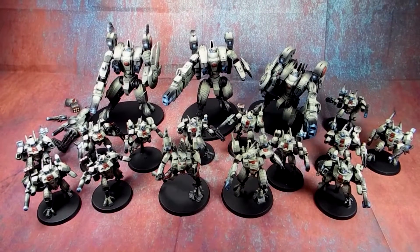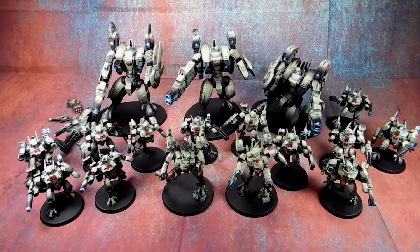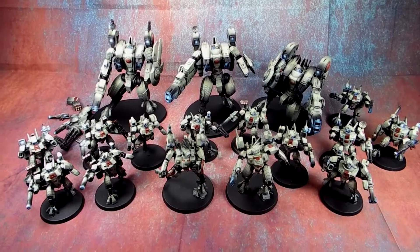Hey guys, Caleb with White Metal Games. Today our video update is these Tau. This is an extension of a project we've already done.